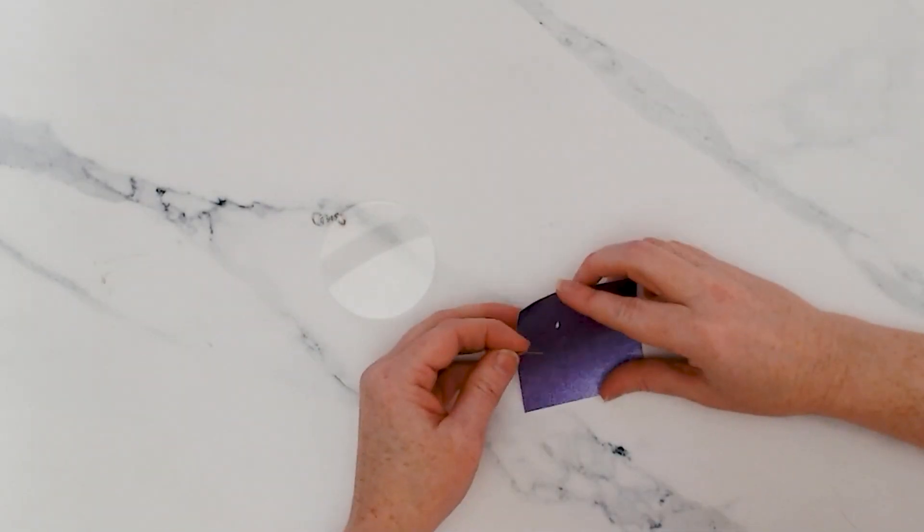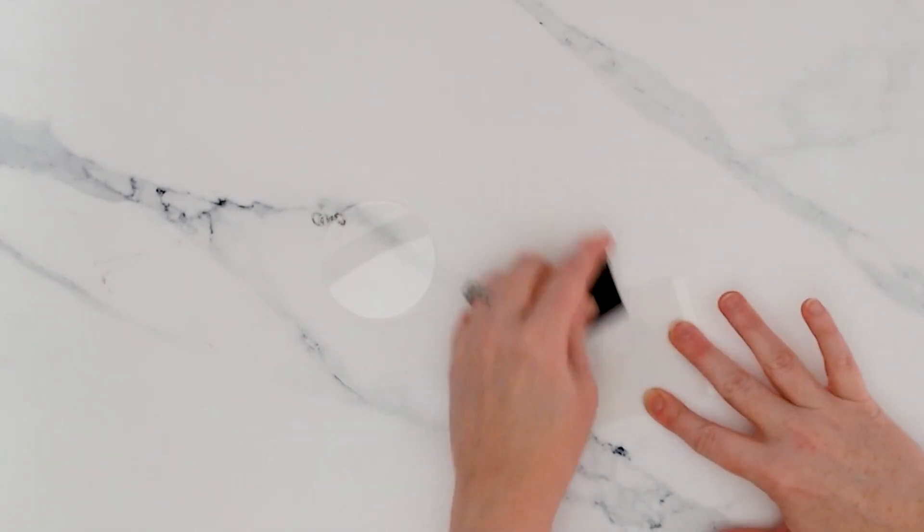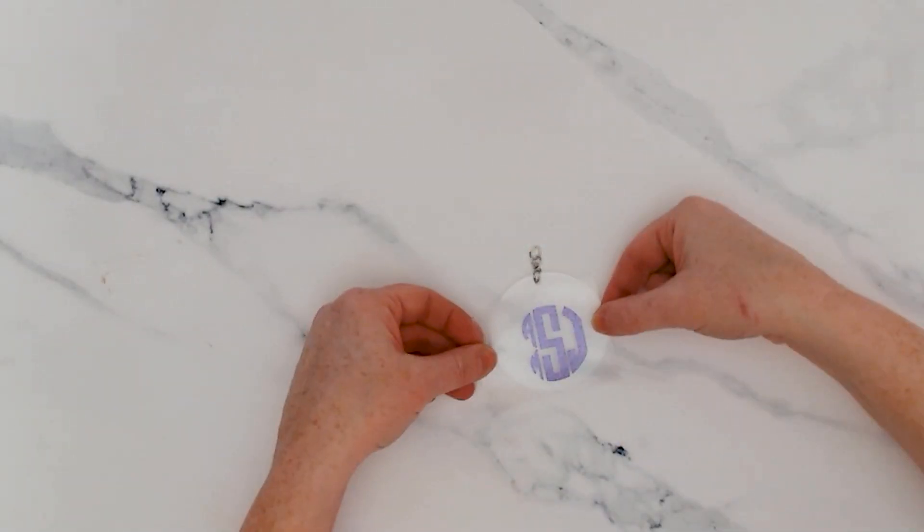If you find yourself wanting to monogram all the things, and we don't blame you, then here are a few project ideas. First, a monogram keychain.